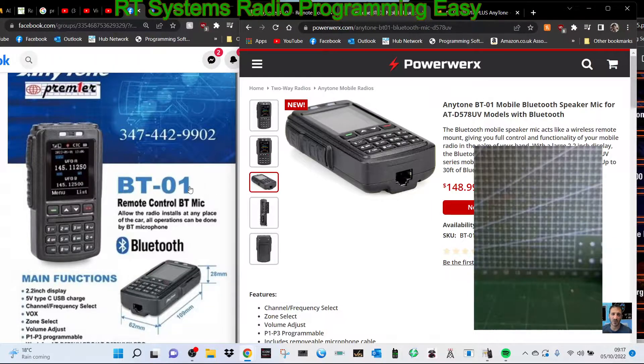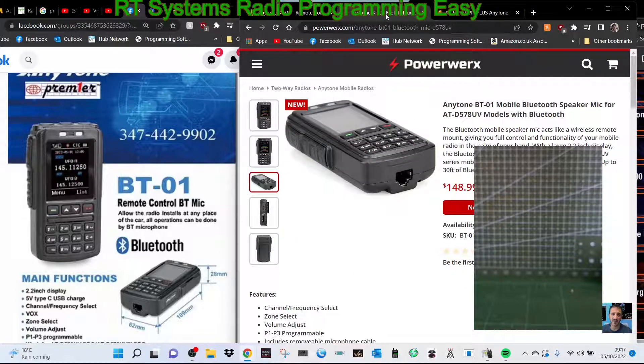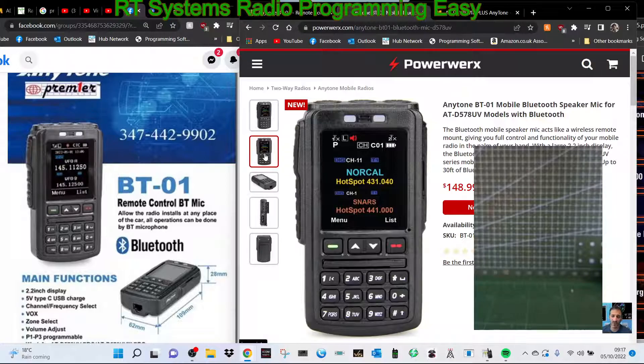Welcome to my channel. I've been looking at the BT-01 remote microphone that's going to connect to the Anytone 578, which does have Bluetooth. Some close-up pictures here, and if you look at the connector, it looks like you can plug your microphone into it.